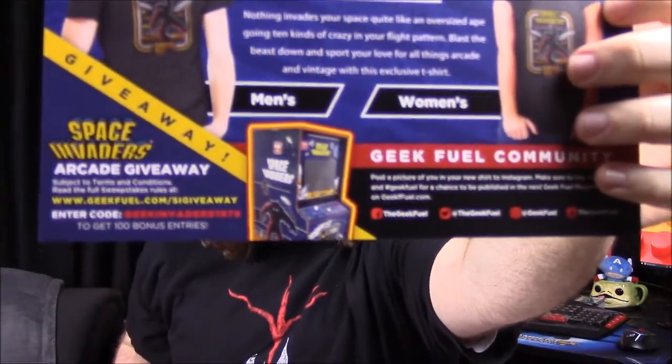So on the very front of the magazine we have our Space Invaders shirt featured. They're also doing an arcade giveaway — giving away an actual Space Invaders arcade cabinet, like one of those old giant arcade games. I'm not sure what you have to do to enter but that's pretty cool.